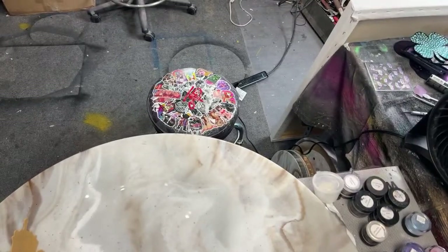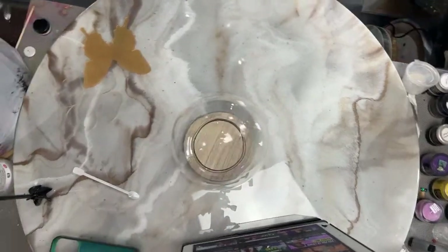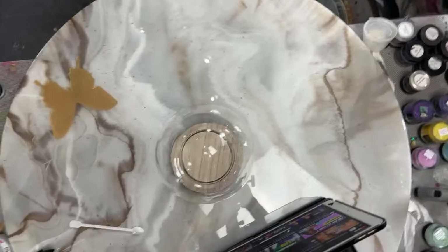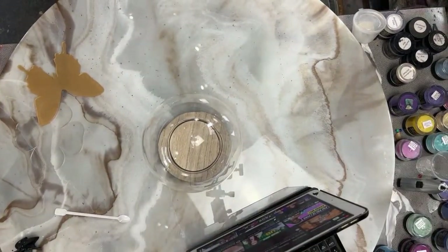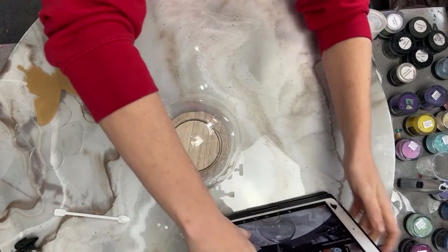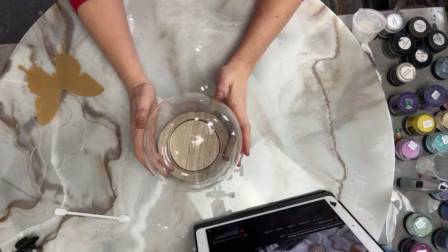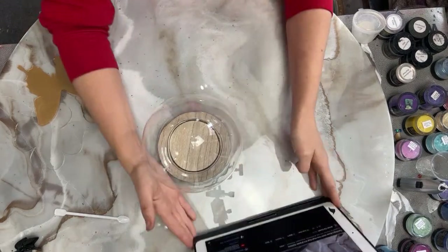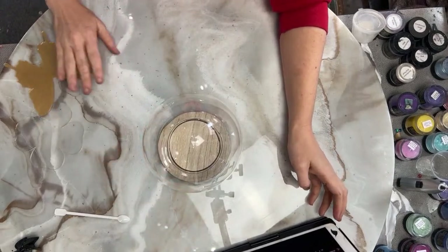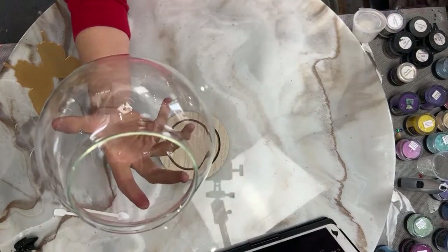I'm trying to get everything situated. Have you guys had an amazing day? I hope so. It is apparently Tuesday. I have puppies running around, they're being crazy. It is a gloomy, sad day here in Dallas — it's just rainy.